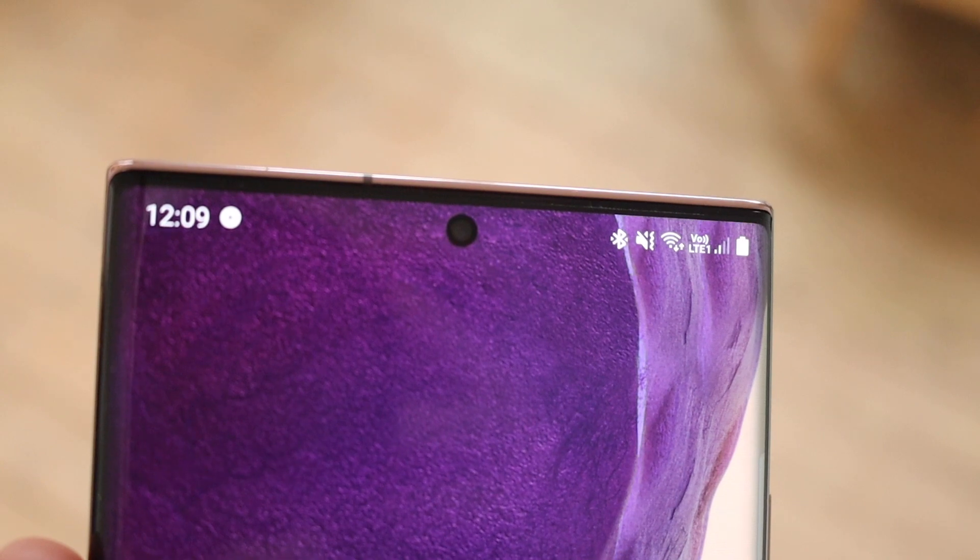On the front of the phone, you find a 10-megapixel selfie camera, which is okay. Photos are all right, nothing amazing. You do get a slight wide-angle option for taking selfies to get more into the shot, which is again okay. You do get to record video at 4K at 60 frames per second on the front camera as well.